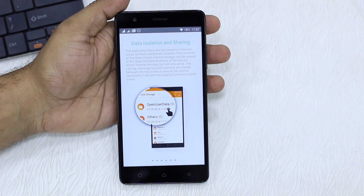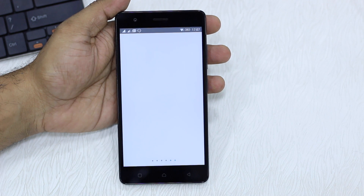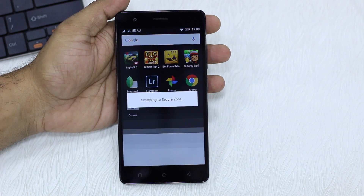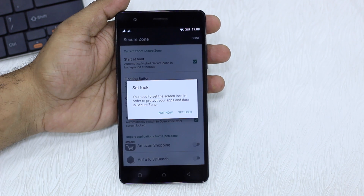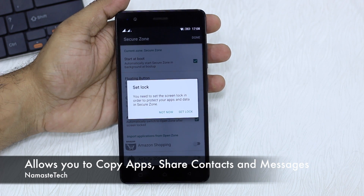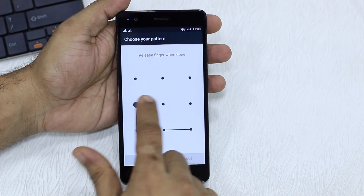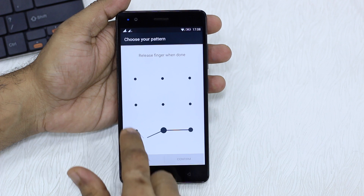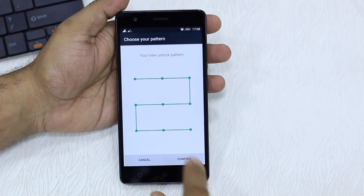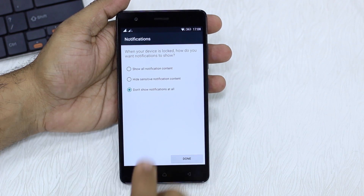They also have a sharing feature which allows you to get contacts, messages, and photos between the apps, and then you can easily delete them. So first, activate it. Once you activate it, it will ask you to configure — it basically switches to the secure zone. The first thing it'll ask is if you want to set up a lock, which is very important because if you are trying to hide or segregate your profiles, it's important. So let's set up a lock — we'll select pattern, and I'm going to use the reverse S.